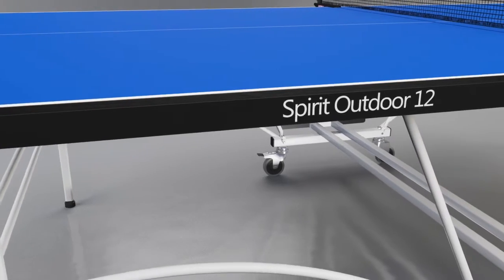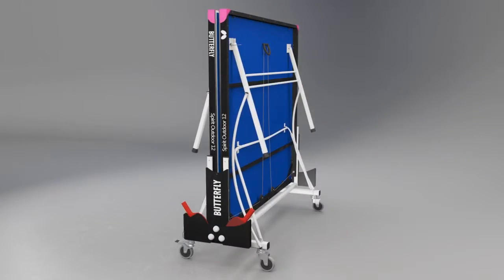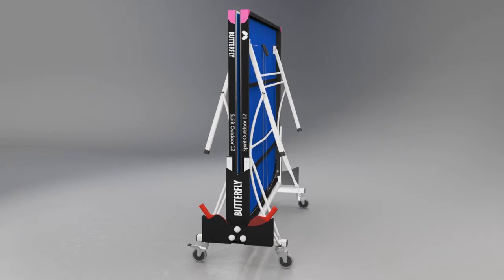The table is further protected by a strong galvanised steel frame with magenta corner pieces. The Butterfly Spirit Rollaway features the simplest fold and wheel-away system for moving the table from the storage location into the playing position and back again.